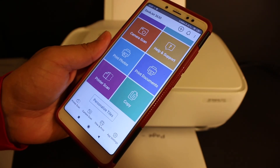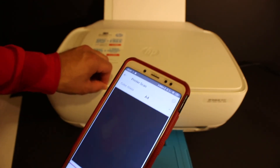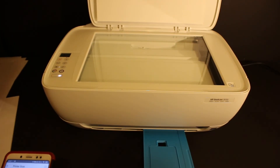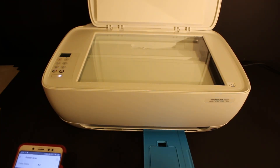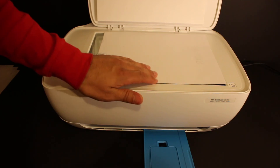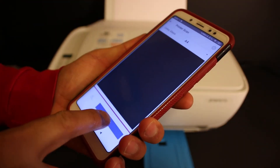Let's do the wireless scanning. Go back and click on the printer scan option. Then go to the printer, open the top scanner lid, place a page facing downwards, close the lid, and click the scan button.